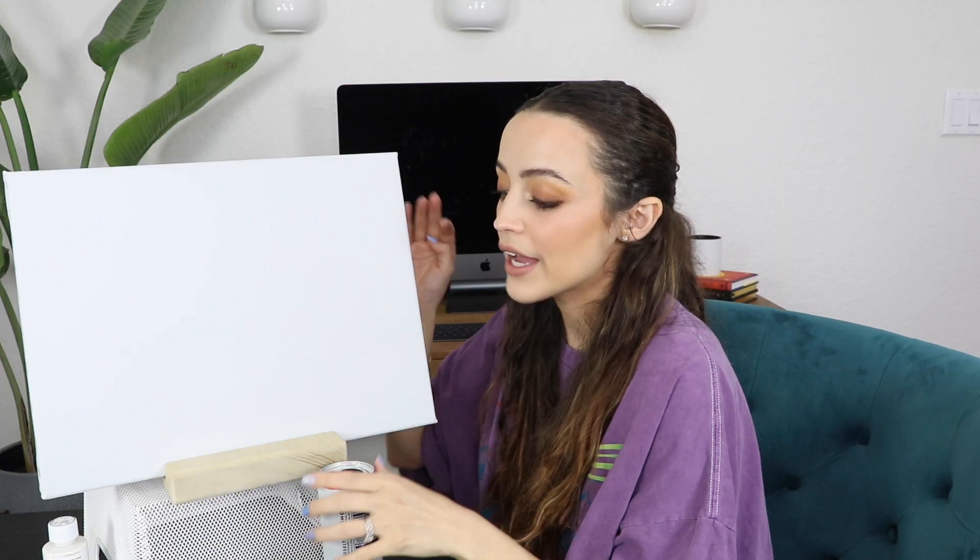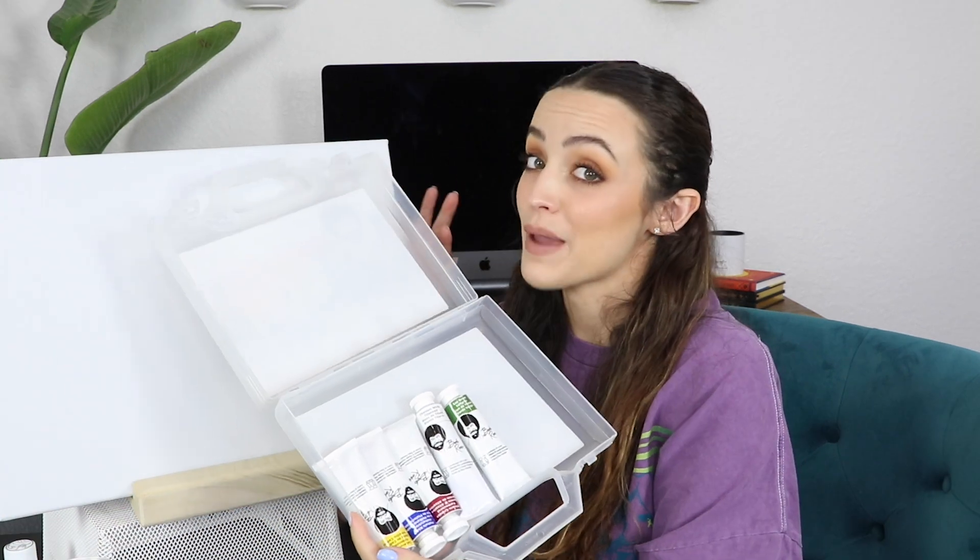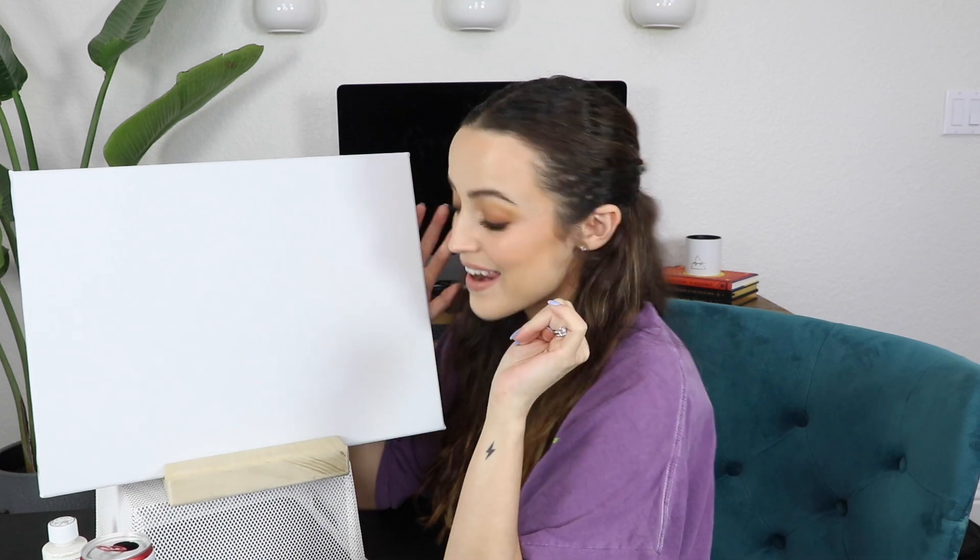For today's video I'm going to attempt to recreate a Bob Ross painting. If you guys don't know who Bob Ross is, you need to look him up — he was such a kind, sweet, gentle soul. When you'd watch his painting tutorials you'd just feel so relaxed. There's something so calming about his voice, the opposite of my voice. I even bought Bob Ross paint. I should tell you now that I am an awful painter — I can't imagine what this is gonna look like at the end even following a tutorial.